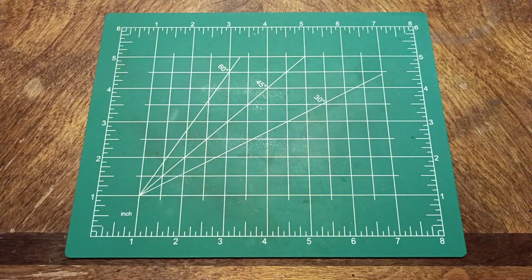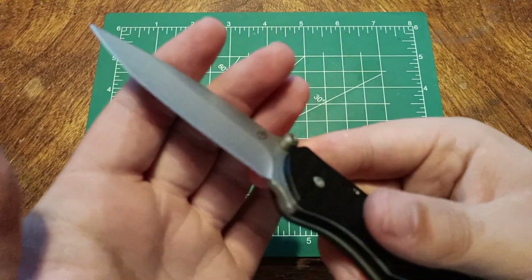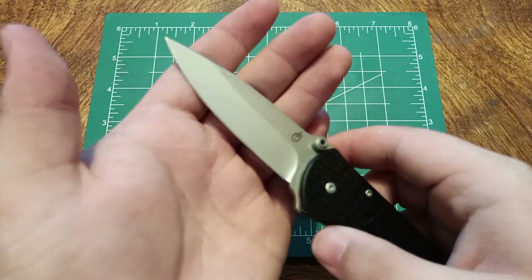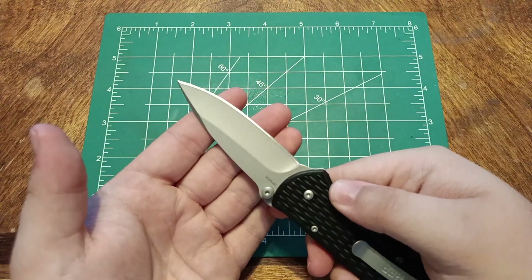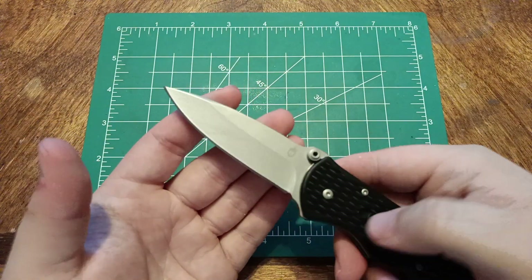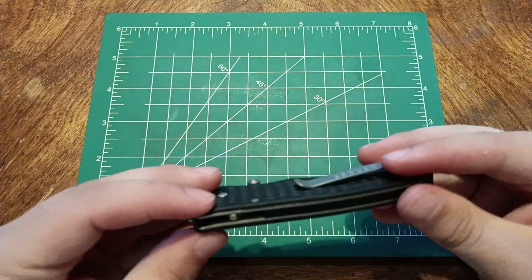The edge symmetry is not bad, actually. I'm not going to be disappointed — it's about the same on both sides. I'm pretty impressed, actually. Gerber is not known for good quality anymore.